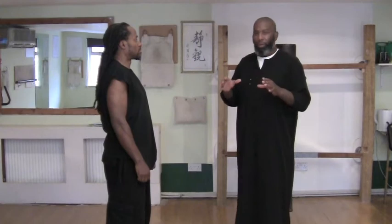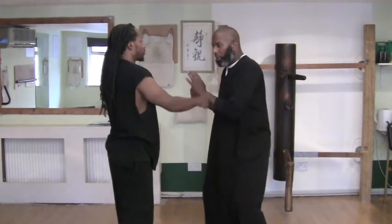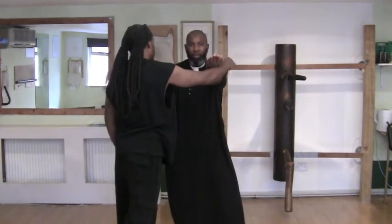Bear in mind the person might be bigger than you. If he's not bigger than you, you can do Tan Da quite easily — go straight forward like I said, here. Put a straight line with a little turn. Then if he's coming in strong, just go there — that's Tan Da.